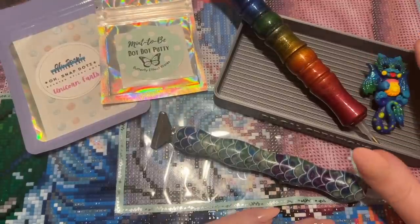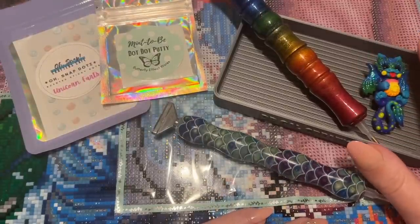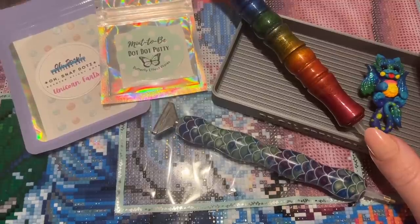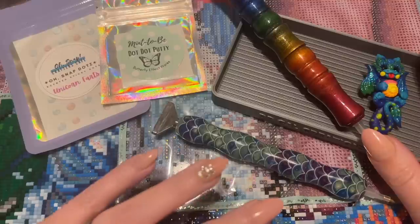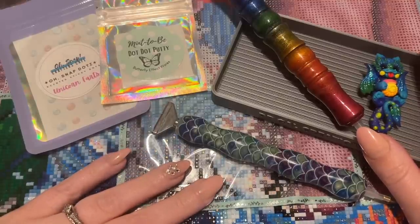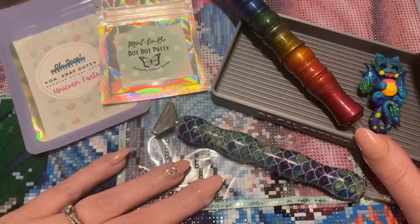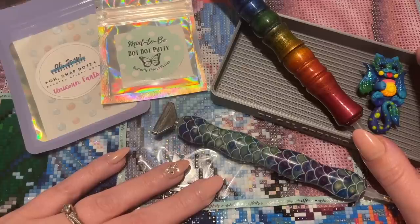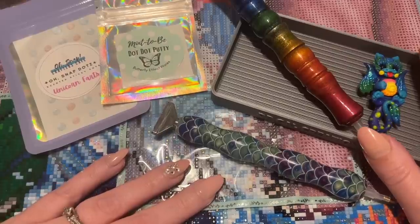Hello, my friends! Welcome back to my channel, Diamonds and Washi. My name is Katie. If you are new here, hello and welcome — I hope you'll consider subscribing. If you're back, welcome back! Today I'm here for a WIP and chat. WIP stands for work in progress, chat stands for chat, so feel free to WIP out your project and work alongside me. I'm just going to chat with you about the week.